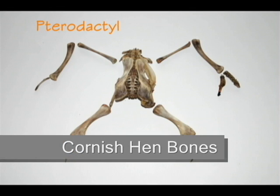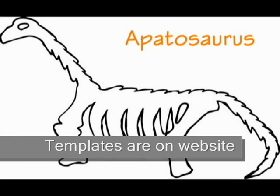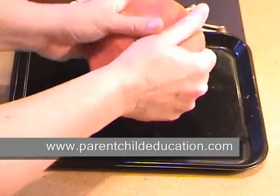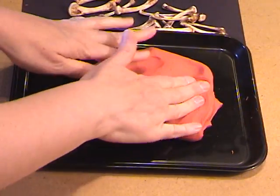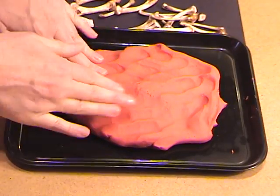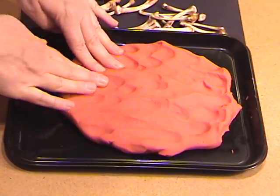To do the dinosaur casting, you want to lay out the chicken bones the way you want the dinosaur to look like. You can use a template instead of the bones, or you can use both the template and the bones. Start out with the play-doh and flatten it in your container — this is the container I'm going to use with the Plaster of Paris, so I know the size.